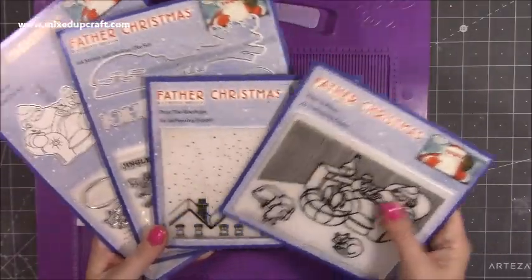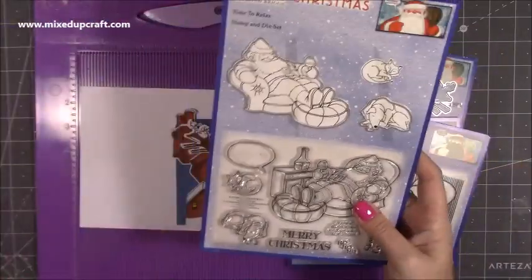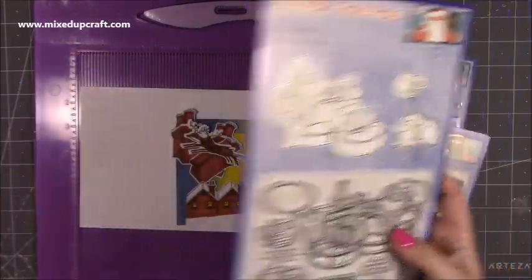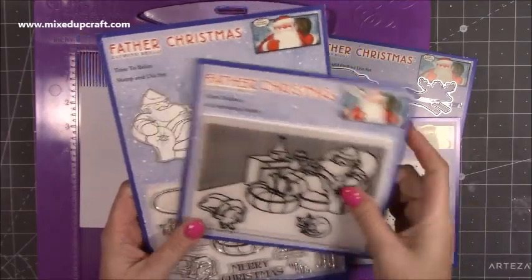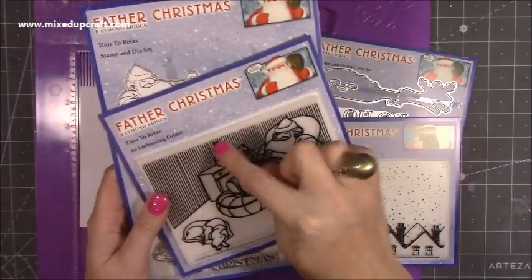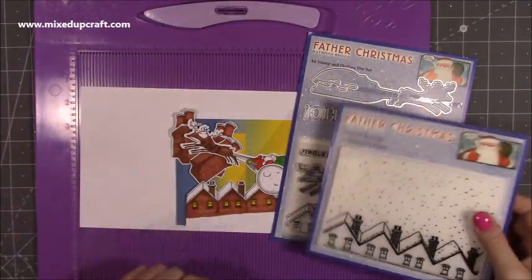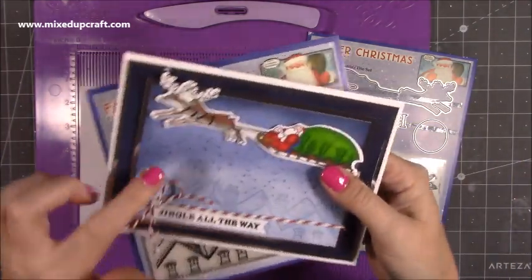Here is the newest collection. You've got these two embossing folders and then these stamp and die sets. This one here is what I used to create this card — such a lovely, nice big image and it's very easy to colour. That was the background embossing folder, and this stamp and die fits perfectly with all of this. That's why it's really nice for creating a decoupage layered card. For today's card, I am not using that embossing folder — that was used on the other one.